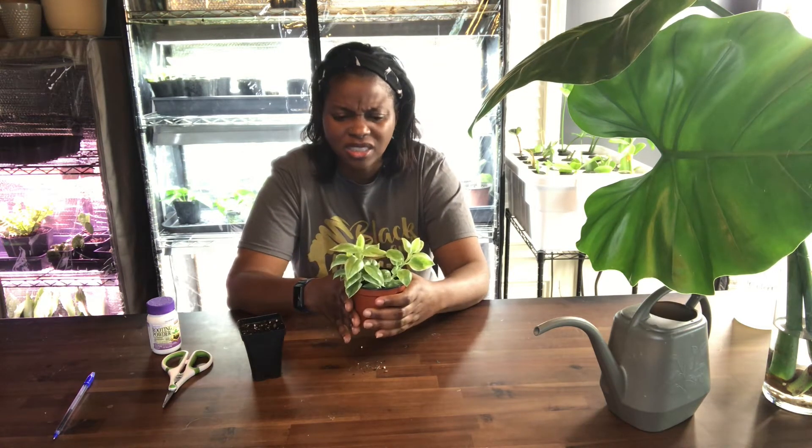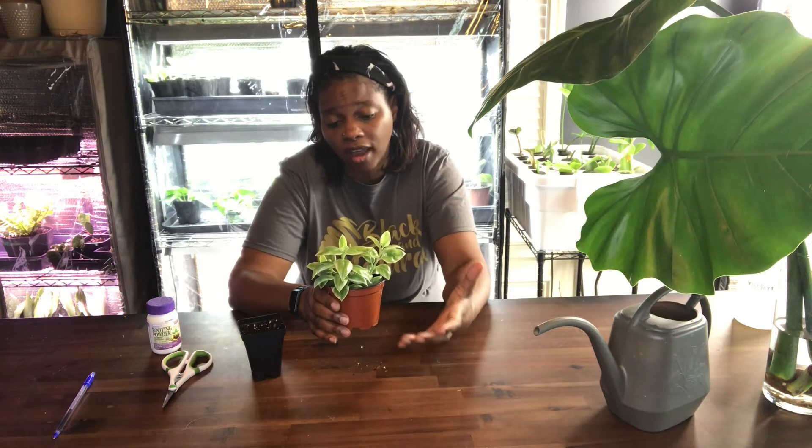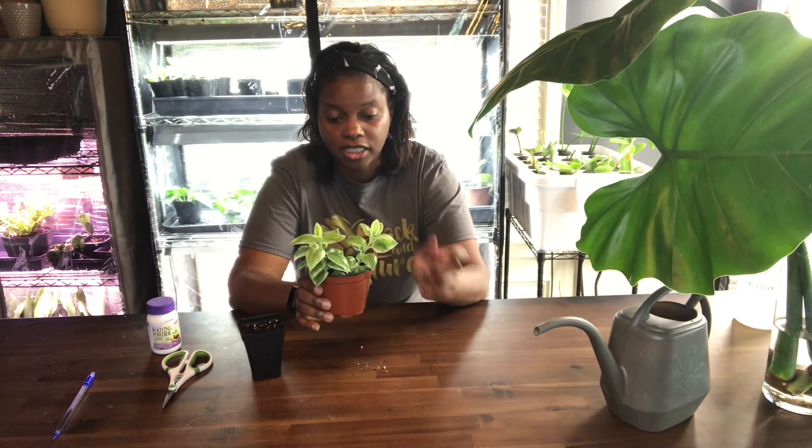It looks really awesome in pots and it also looks really great in your garden. I think anyone who tries this plant will find it's pretty easy to take care of. I like it because it's kind of pest resistant — as long as I've had this plant I have not had a problem with spider mites, scale, or any of the stuff you see on most other houseplants.